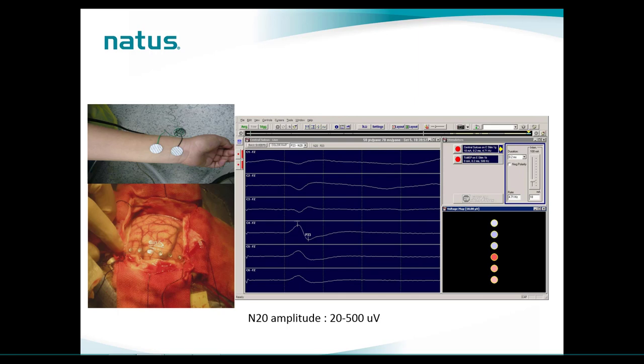We measure the N20 or P20 amplitude, and where the highest amplitude difference occurs is where we see the phase reversal. On this screenshot, you can also see on the right side that some systems provide a visual aid to see the phase reversal more efficiently — the redder the color, the higher the amplitude difference between contacts. The N20 amplitude is quite large because we are recording directly from the cortex; it can be between 20 and 500 microvolts. If you cannot see the polarity reversal on the eight contacts, you will need to reposition the strip and repeat the test.